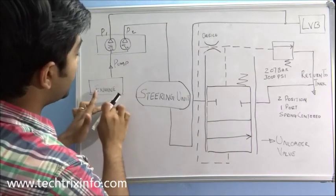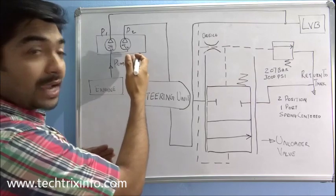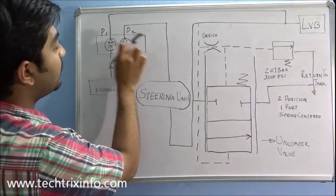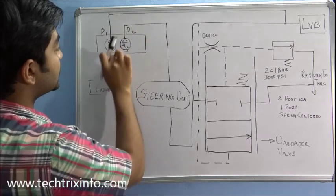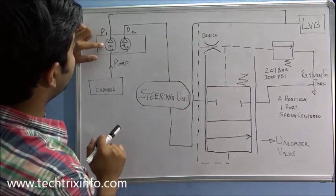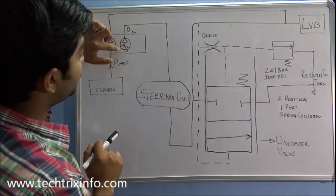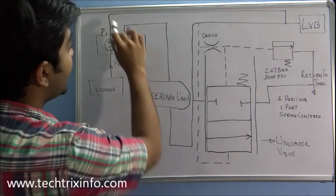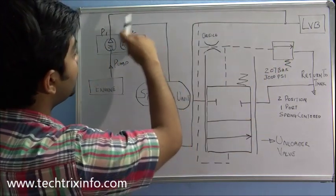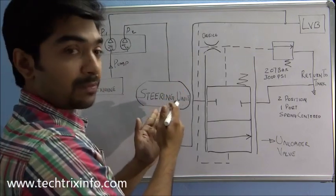This is the engine, which is powering our hydraulic pump. This is a single suction double delivery hydraulic pump. The P1 section is 29cc and the P2 section is 21cc. The flow from P1 goes towards the loader valve block, and the P2 section flow goes towards the steering unit — the steering valve and the orbital.